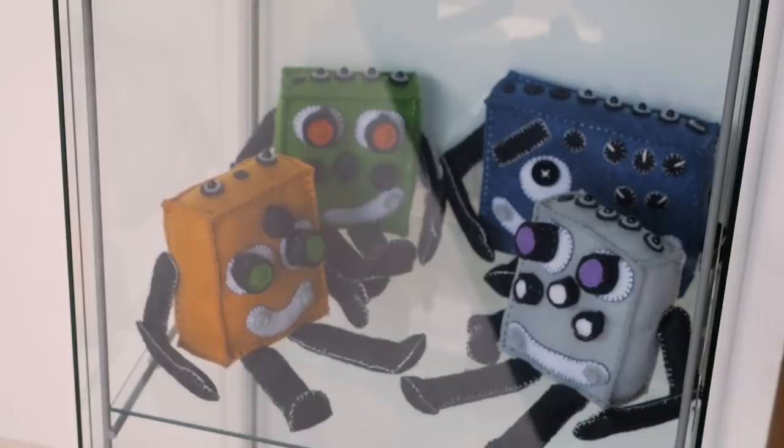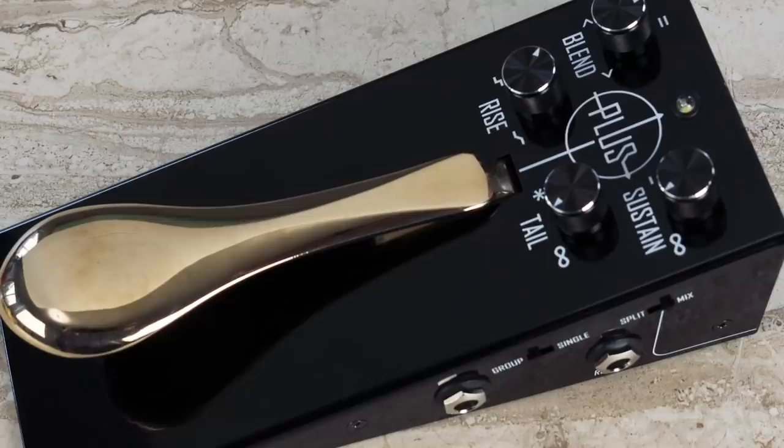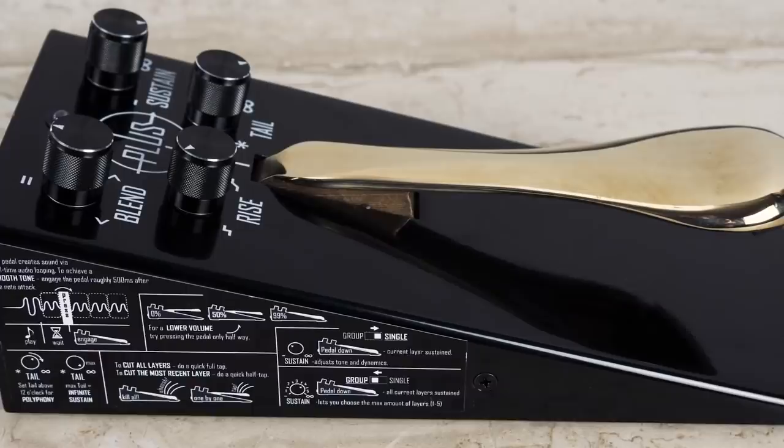We came together as a small three-piece team because we wanted to build this one specific guitar effect - actually just an audio processing device - which ended up being the Plus Pedal sustain device. The idea was that we'd finish it in like two or three months and then see what it's like. But we actually had to put in something like a year and a half into it. Pretty soon I realized that there is no way back.